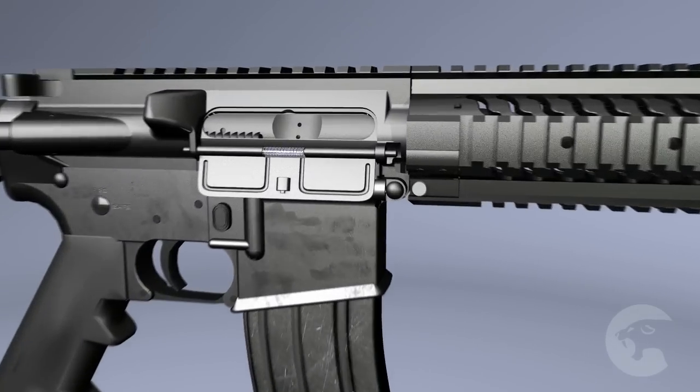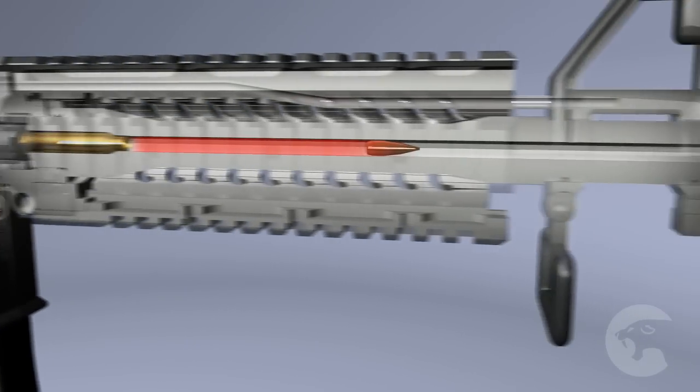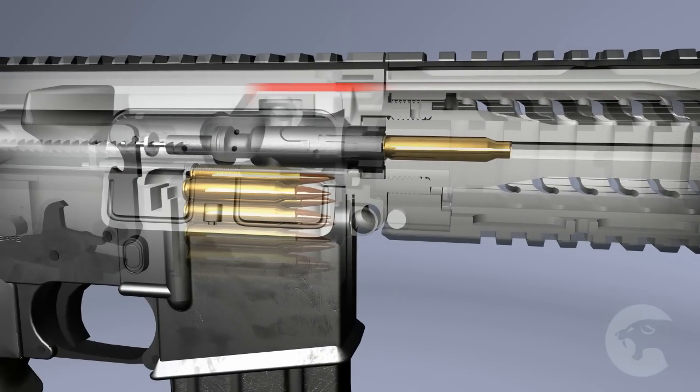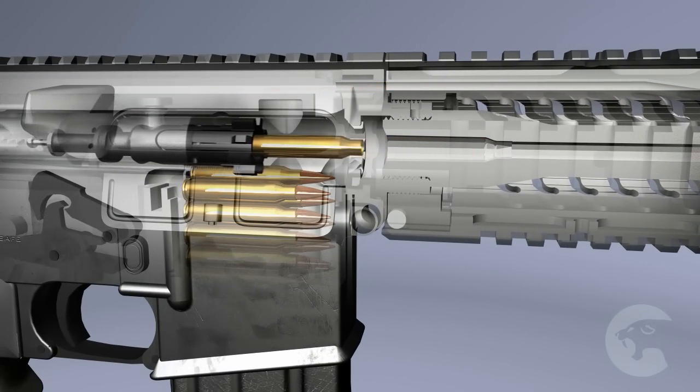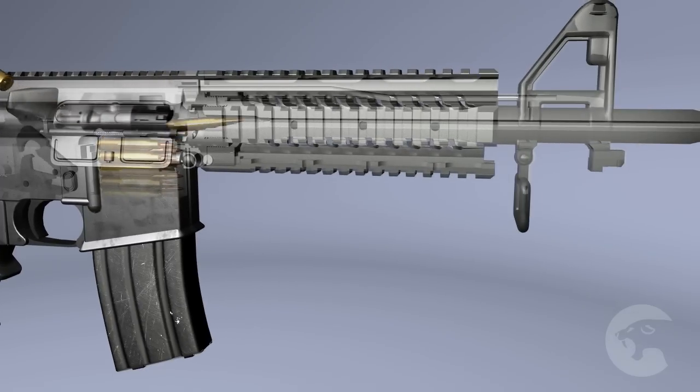Sabre Defense has traditionally made AR-15 style rifles using the standard direct gas impingement method of operation. In this system, the expanding gases that push the bullet are tapped through a port in the barrel and redirected down a tube into the receiver where they operate the bolt carrier group.